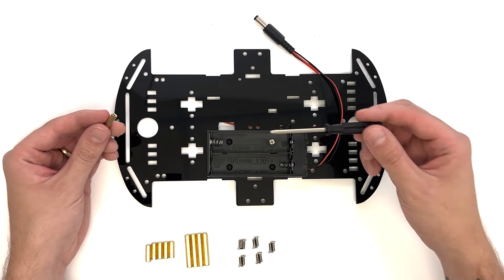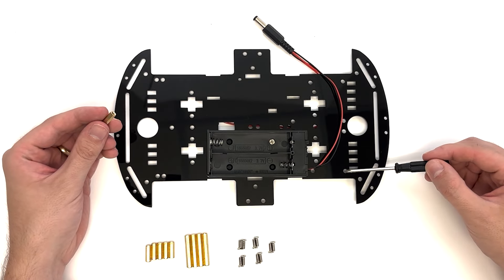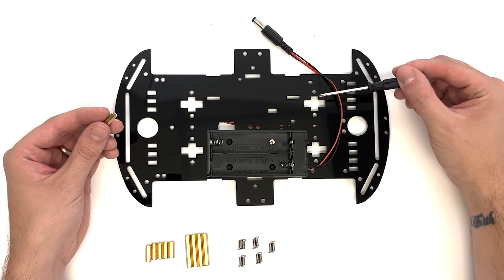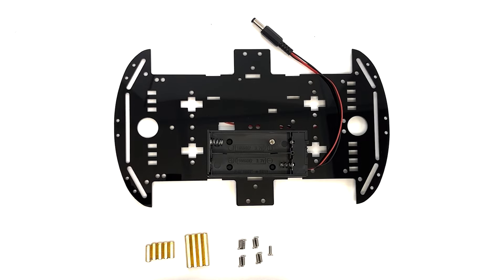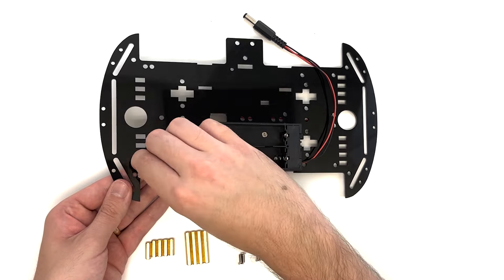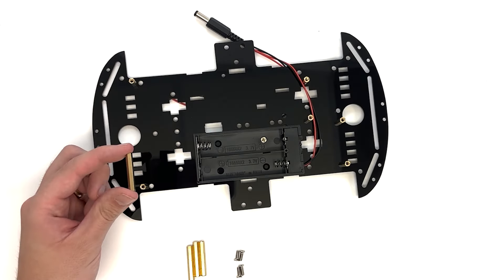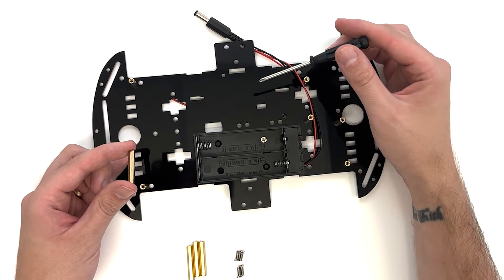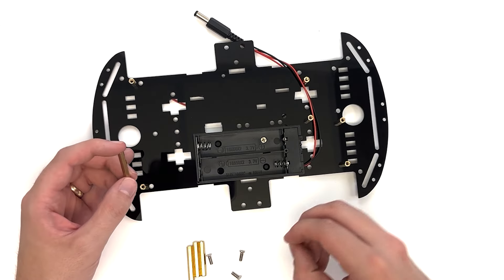Now we'll attach the copper columns to the top acrylic plate. Attach the copper columns to the top plate using the M3×8 flathead screws. Next, align the longer copper columns with the holes shown here and attach them using the M3×8 flathead screws.